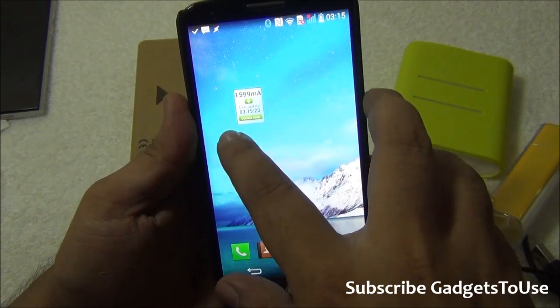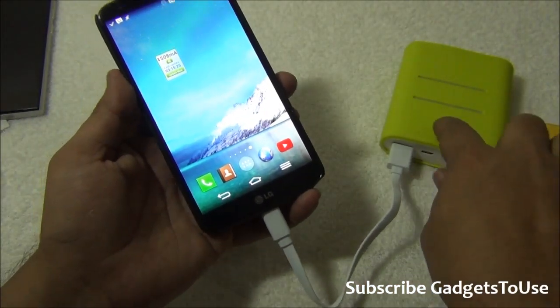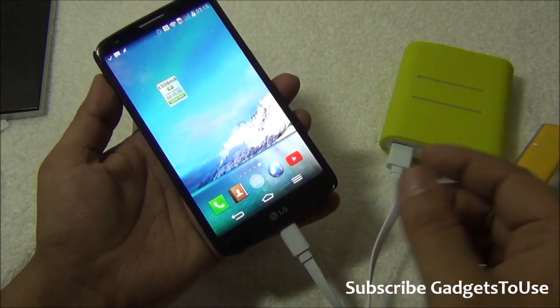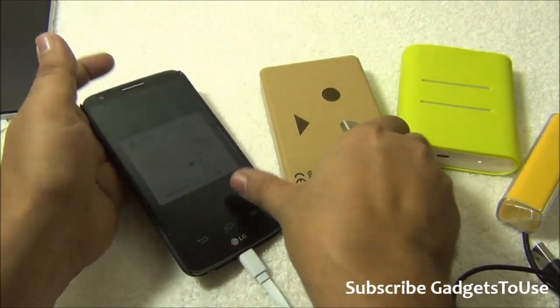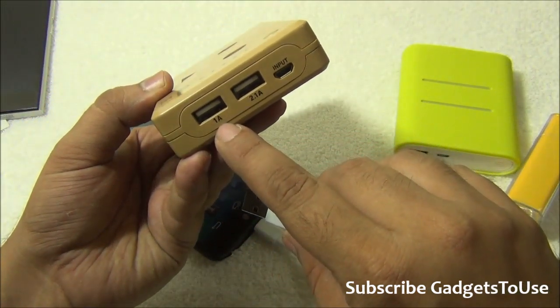The output current from the battery pack is 1.4 ampere, or 1404 milliampere, which is pretty good. If you see the current is less than 1 ampere, then definitely the cable or the battery pack is not good for your smartphone — it might be charging the smartphone slowly.